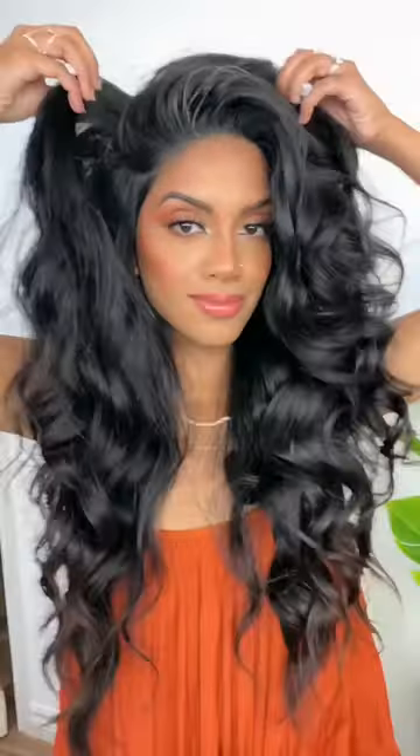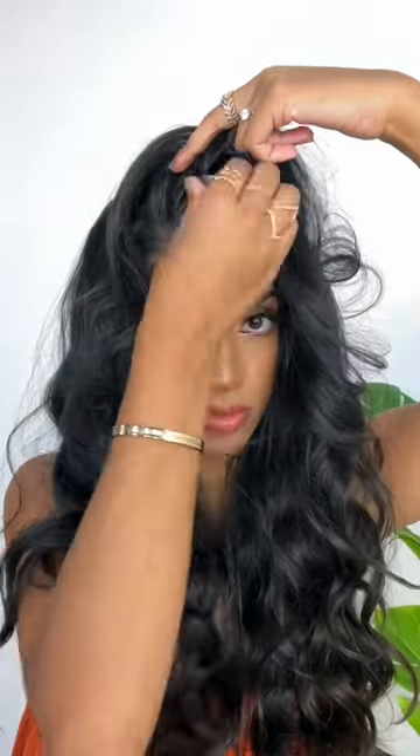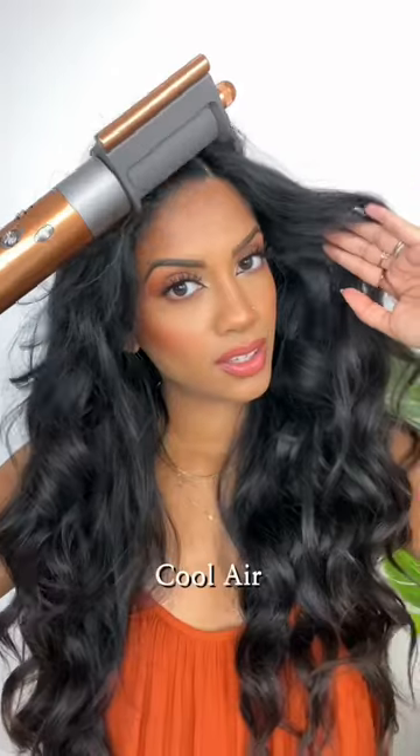I'm going to show you how to go from flat second day hair to this in literally two minutes. You're going to pinch the center of your hair and clip it, then blast it with a little bit of warm air, spray a little bit of hairspray, and set it with some cool air. And that's it.